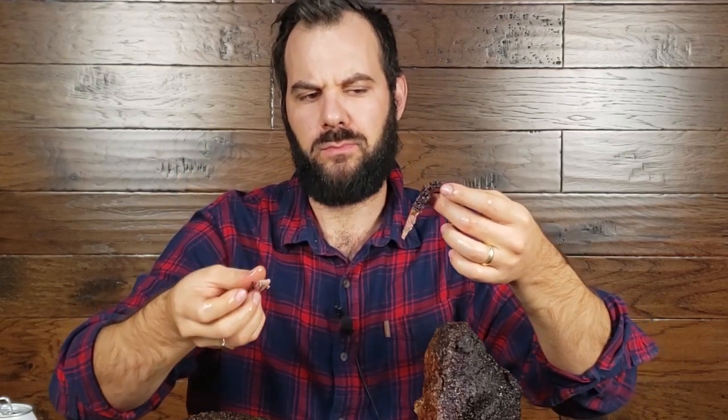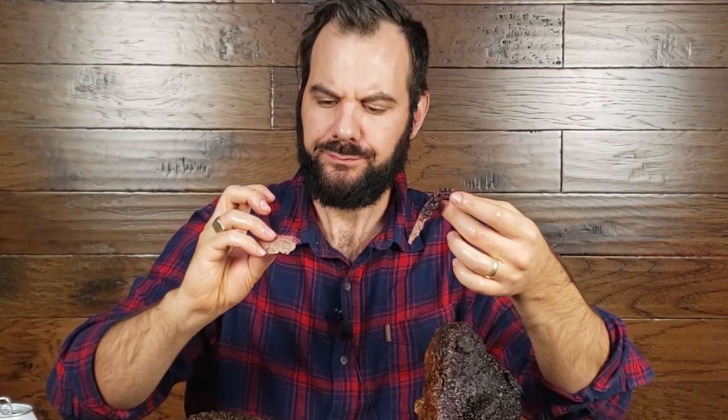We can do the bend test — look at that, super floppy, just bends right over your finger and pulls apart. A little bit of resistance, but not too much. Perfectly cooked. Oh, that bark — the bark is so good. It's worth it to keep going on the Traeger a little bit farther than you might be comfortable with to get that excellent bark formation, because this is amazing.